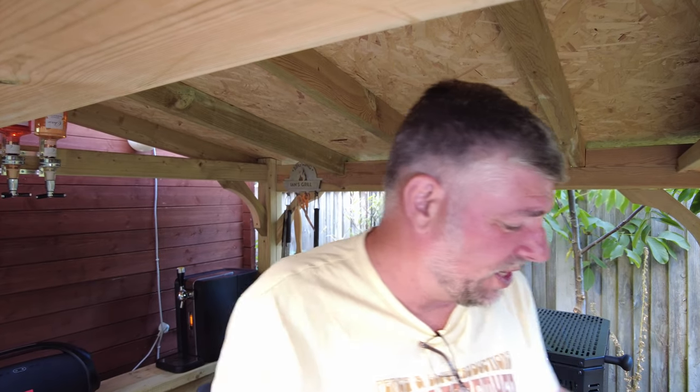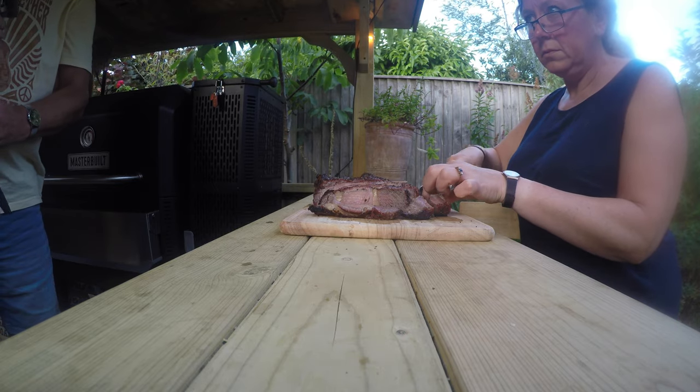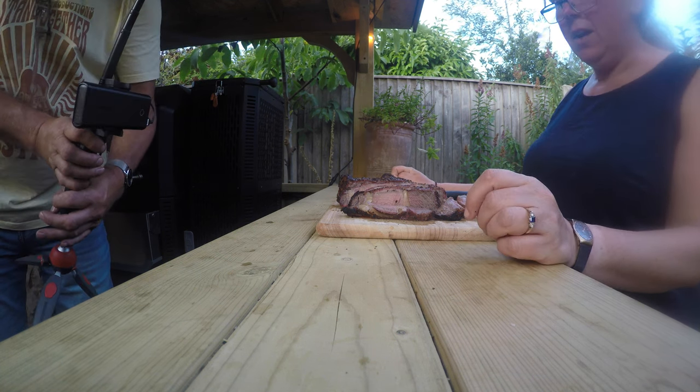Amanda, can you do the honors and taste the first bit of beef — Côte de Boeuf — please? If you can taste that first piece and let me know. There's a lot of juices going on, isn't there? It's beautiful. I think the dog also knows how lovely it is.